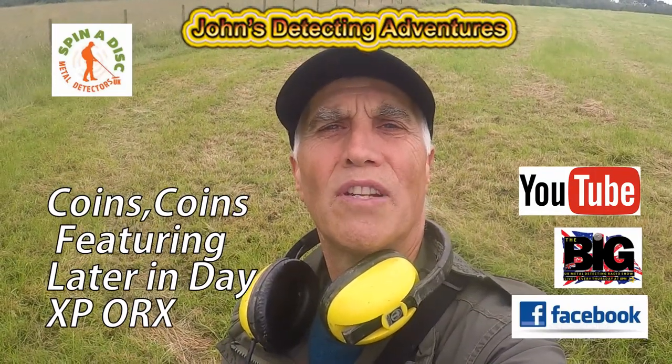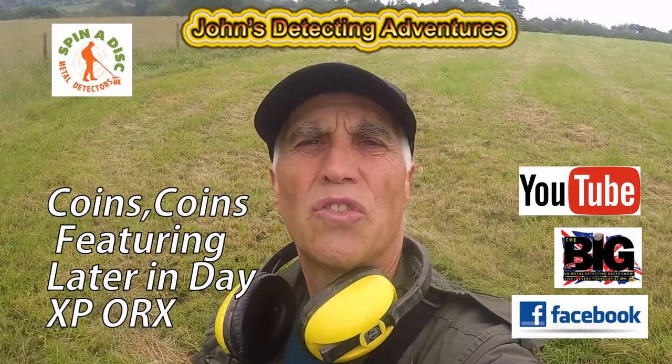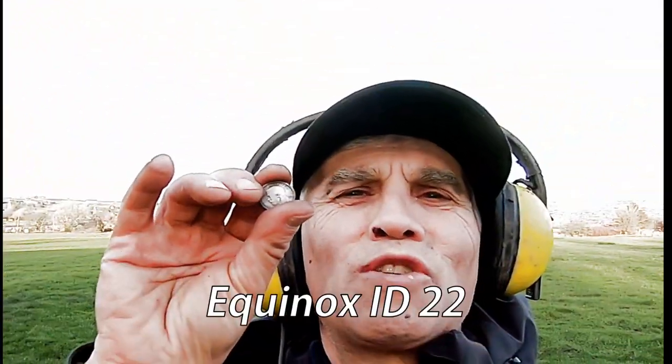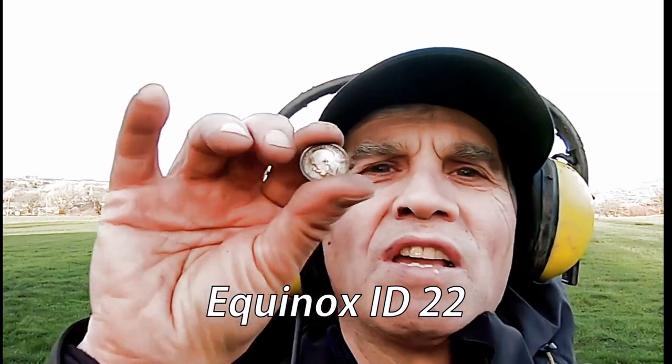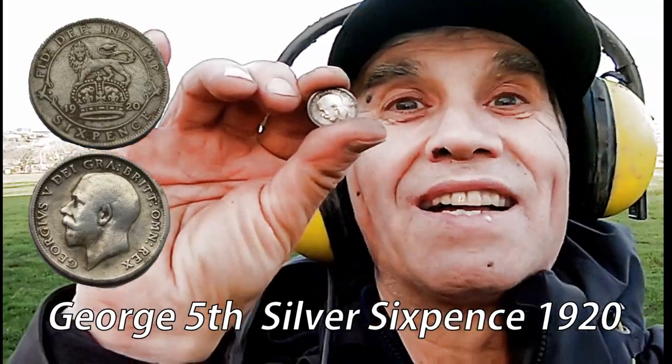Hi, welcome to John's Metal Denton Adventures. Here we are searching for history again, let's just see what we're going to find today. Nothing like a George V sixpence — silver! I like finding silver, brilliant, happy with that.